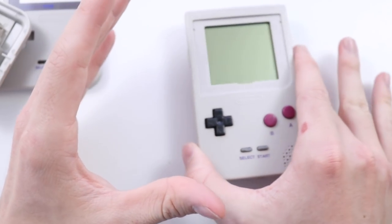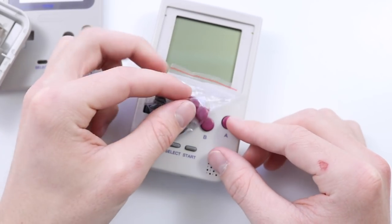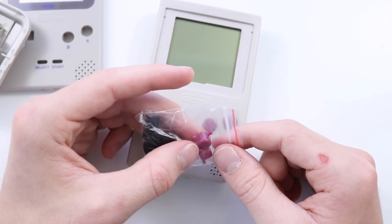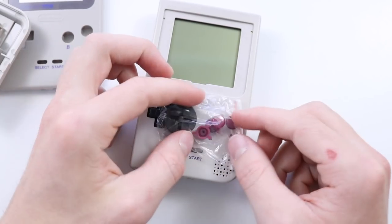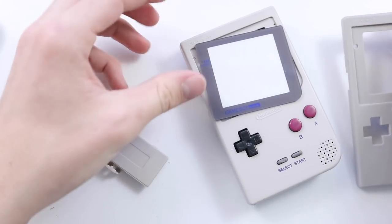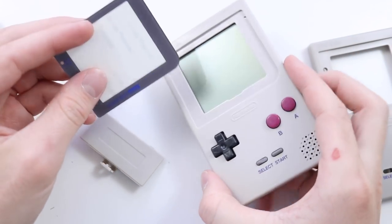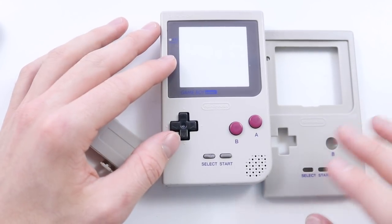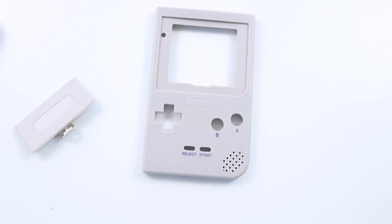This is huge, guys. I really cannot express how big this is. They now finally have these maroon colored DMG buttons. I imagine these are gonna be on sale individually soon — this is really early days, they're not quite on eBay yet and I can only find them on AliExpress. We've also now got replacement battery covers, and although they're not perfect, we've got the replacement DMG lenses. This is massive — previously getting one of these was quite expensive, and now you can buy one for five pounds. So I'm gonna go ahead and put one together.